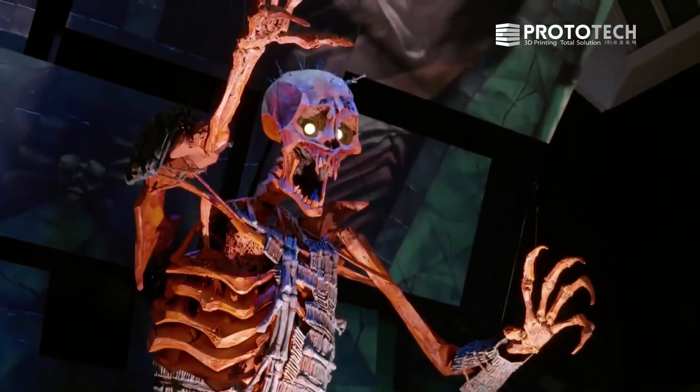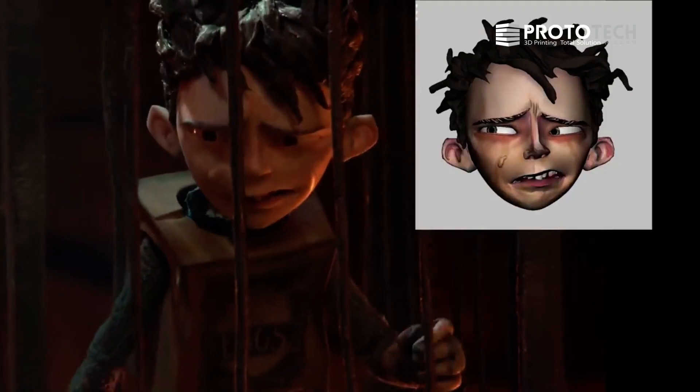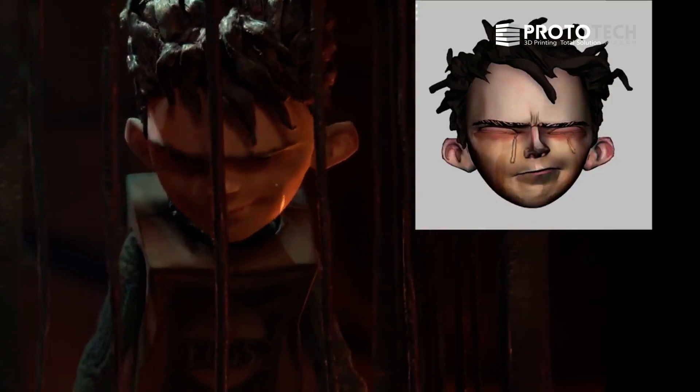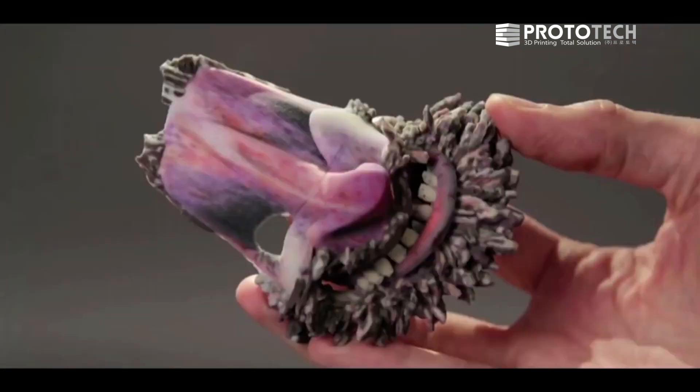Once we hooked our workflow up to a 3D printer, for the first time 3D printers were accurate — they were repeatable. We had the ability to suddenly do things that had never been conceived in stop-motion before.